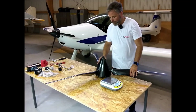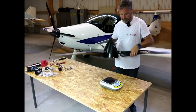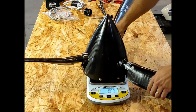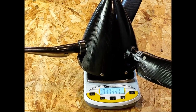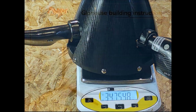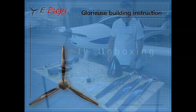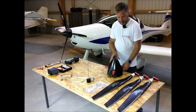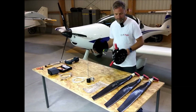The propeller is assembled with the spinner and the bolts. We will proceed to the weighing: 3,475 grams for a variable pitch propeller. The contents of the boxes: three blades, the spinner along with the hub and the spacer.